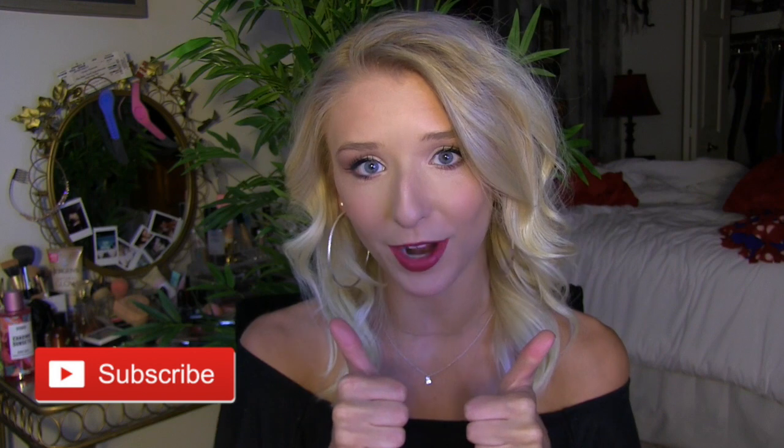For mascara I've been obsessed with this sample Benefit Bad Girl mascara — I love it, I actually like it even better than Better Than Sex. It makes your eyelashes look so long. Now that I'm done with all of that I'm going to be taking my D for Danger by MAC lipstick to finish the look. That's going to be it for this video — I hope you guys enjoyed watching and I'm definitely going to try to be posting more often now that summer's coming up. Please like and subscribe and turn on those notification bells, and I'll see you guys in my next video, bye bye!